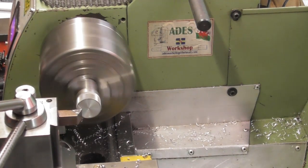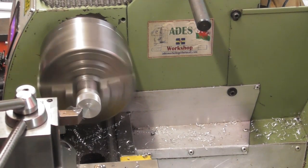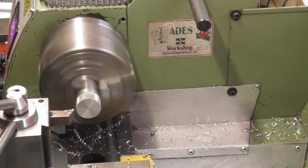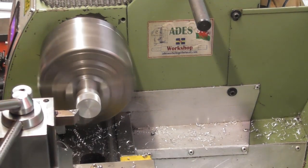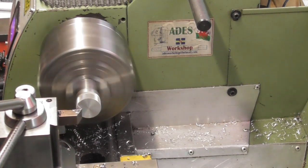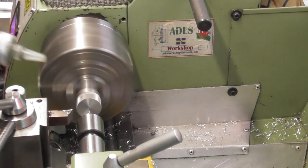There are remnants of an old centre in there - I'll just get that out. I'll probably go a bit faster on this. I know this is a piece of EN8 - I've got various bits of EN8 around the workshop. Okay, we'll face it off, then I'll centre drill it - be kind to it.